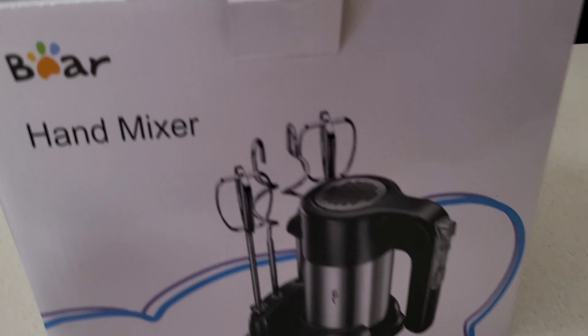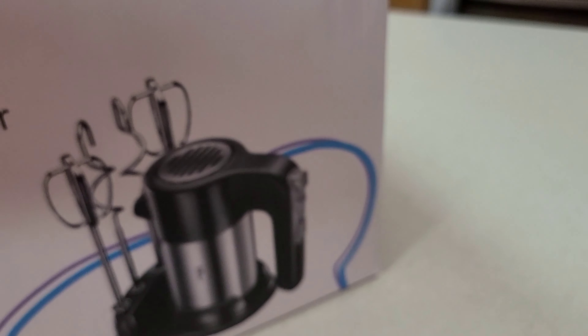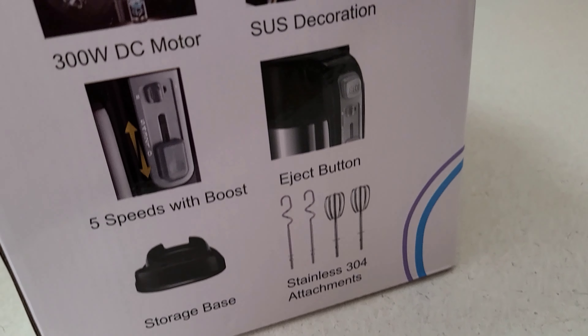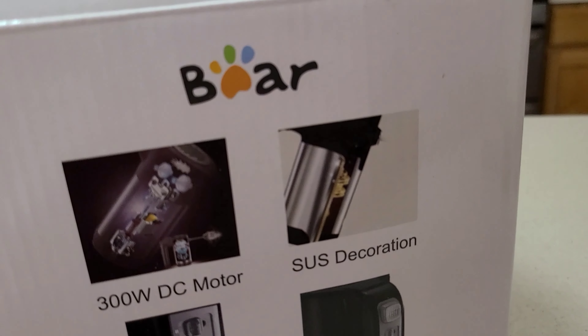Before we get started, I want to thank Bear for sending this hand mixer. This thing is amazing. It is such great quality, it is heavy duty and it is just stainless steel. The attachments are amazing and I absolutely love the little storage base that it comes with.